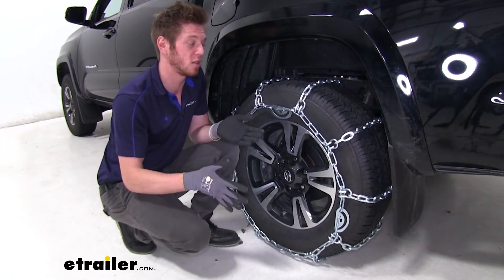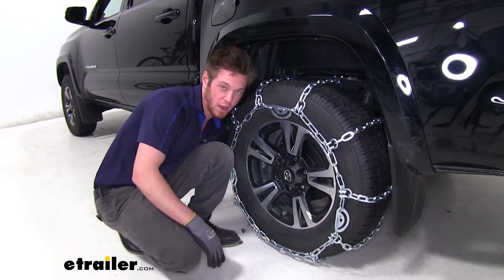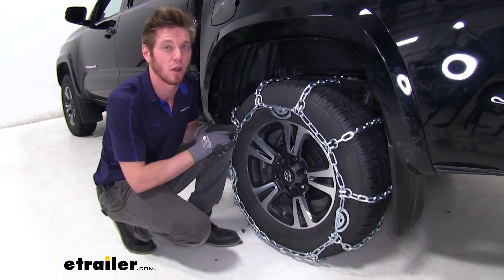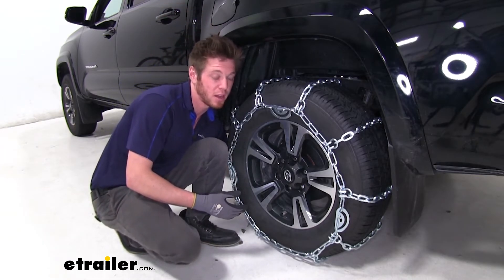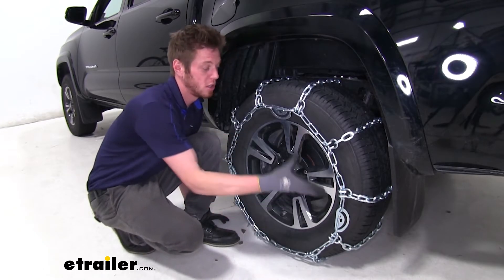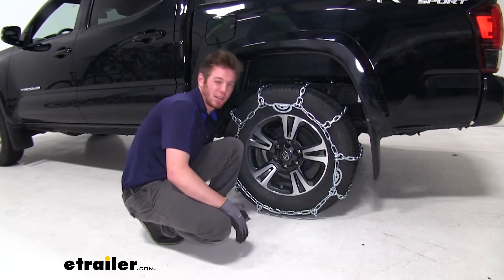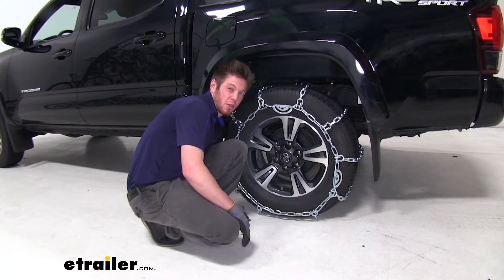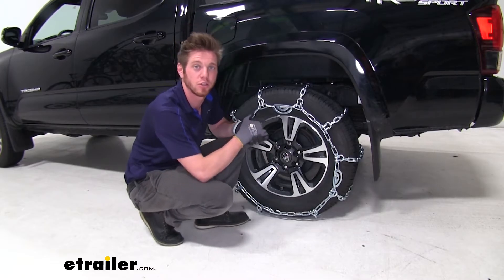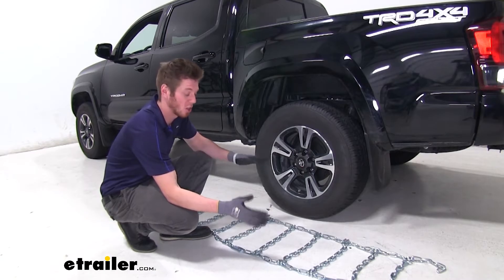The shape and uniformity of all these links is going to wear down relatively evenly, but you probably aren't going to get the smoothest ride with the ladder pattern and since it's such a big link. The only downfall with these chains is the fact that we have to make a connection around back on the ground — we'll probably have snow there. There are a couple others that don't require that. Also, we do need a rubber tensioner separately to keep the tension nice and tight, but we have that on our website.